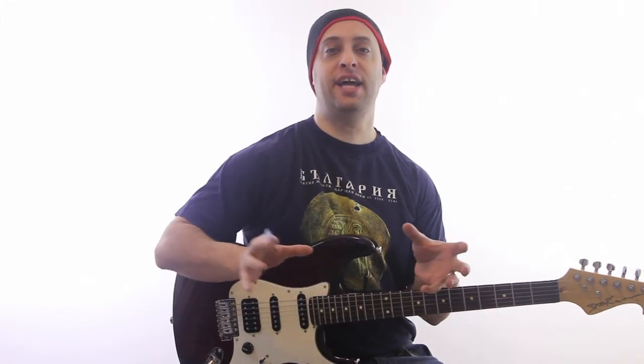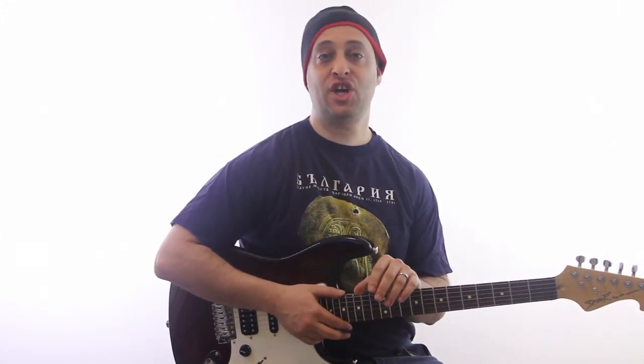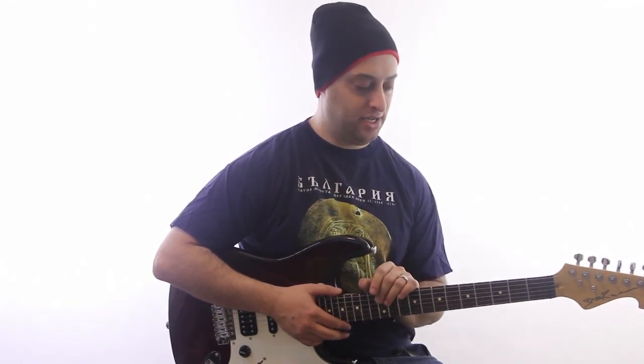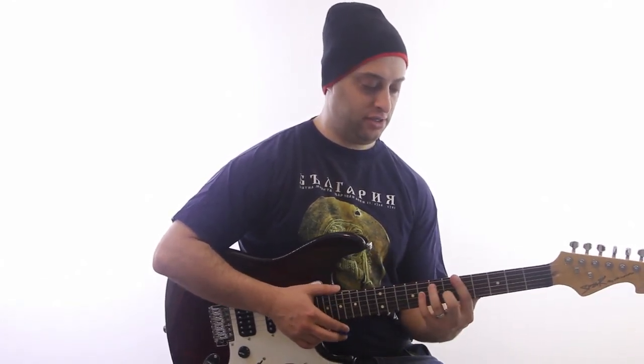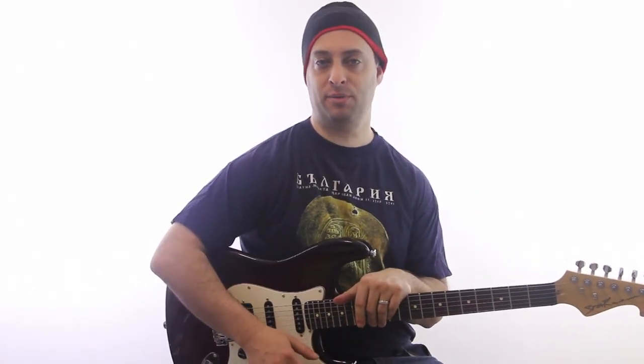The form is the context — the big picture of how things fit together. This is really important to know. Don't confuse the form with what you're playing inside the form.